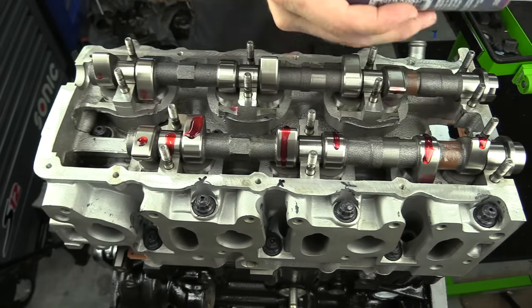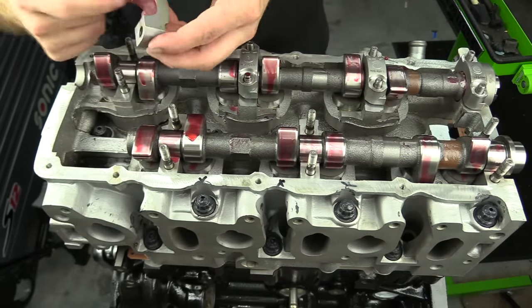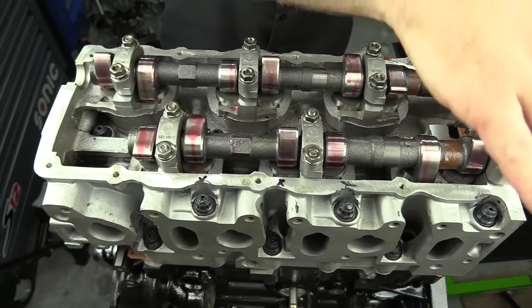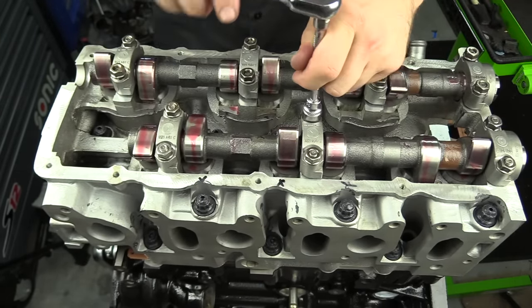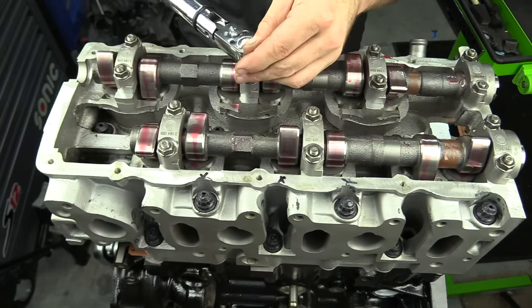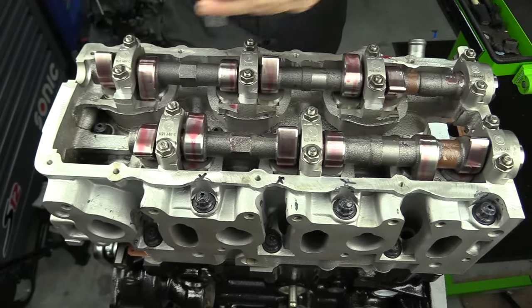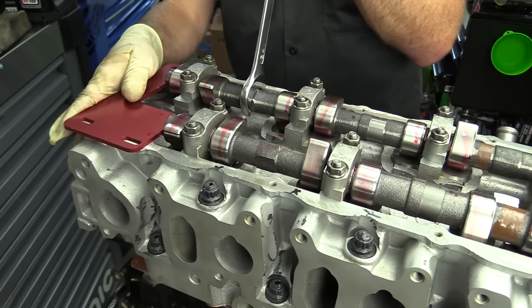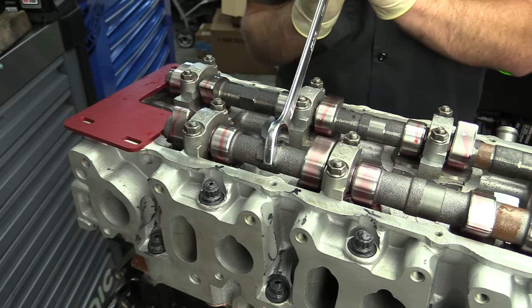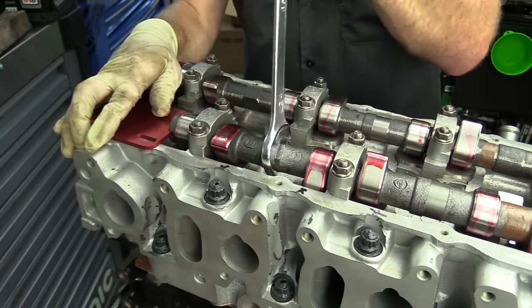This will allow us to install the cams in any position we want. I like to set the cams down and find the place where there's the least amount of resistance. Of course, we want to lubricate our camshafts, lubricate our cam cap bearings, and set the caps on top of the cams. I also like to slowly tighten down the cam caps in stages before torquing them down to 20 newton meters — most repair manuals recommend doing it this way. We're going to rotate our camshafts using a 24mm wrench and find the place where the special tool plate fits. On the backside of each cam is a notch cut for this plate, and it will only fit with the cams at their correct position — it should slip right in without forcing it.